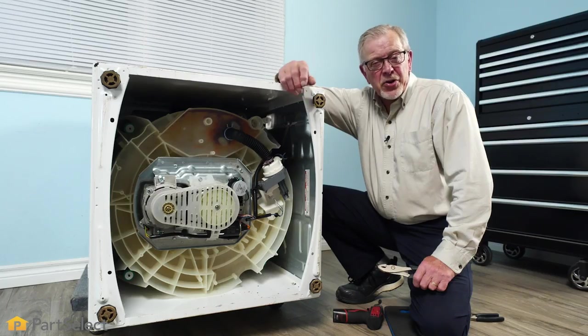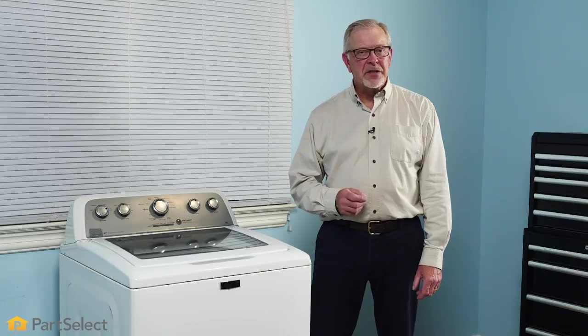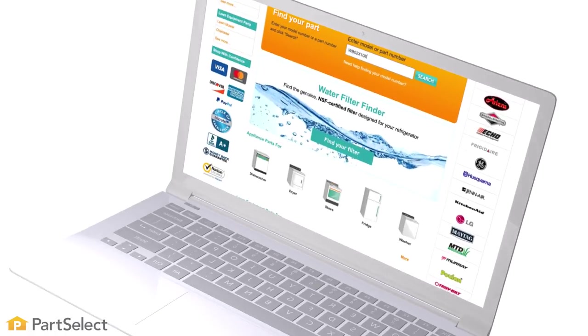Now we're ready to stand the washer back up and reconnect our supplies. Thank you so much for watching this video. We certainly hope that you now have the confidence to change the drain pump on your washer. For more videos on appliance repair, maintenance, and cleaning tips, be sure to visit our website and subscribe so you don't miss a thing.